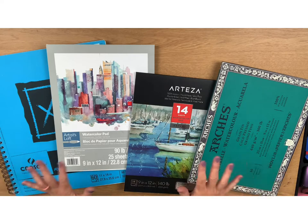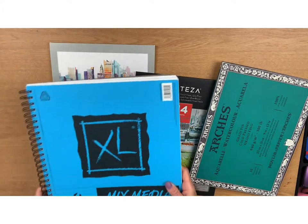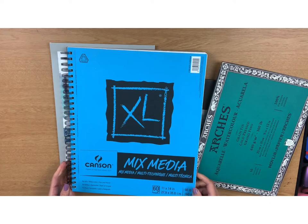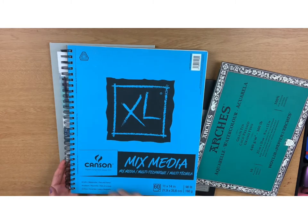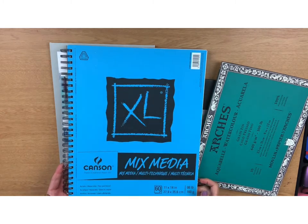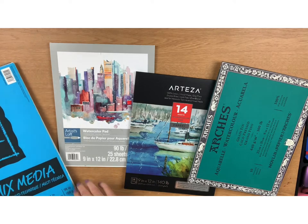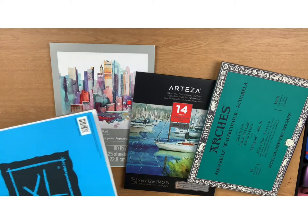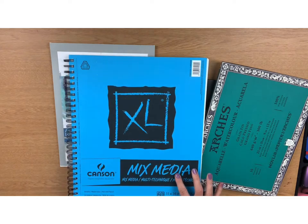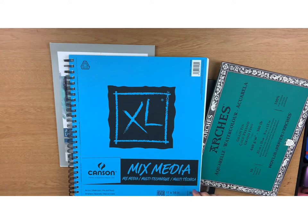The first kind I have here I bought at Michaels for about $18 or $19. It has more paper than all my other pads at 60 sheets, which comes to about 30 cents per sheet, and this is the largest size at 11 by 14. Take note that the average size of watercolor paper is 9 by 12. This first kind isn't even technically watercolor paper — it's mixed media paper that is good for a variety of art mediums including watercolor, but also pen, pencil, and acrylic painting.